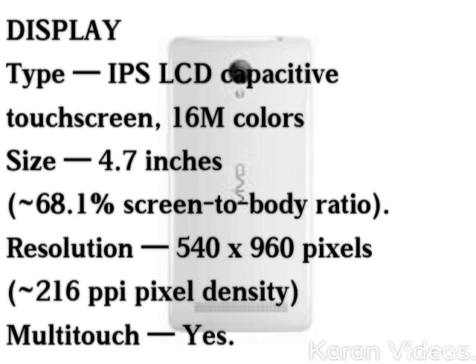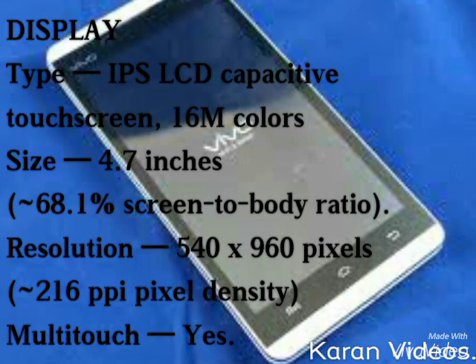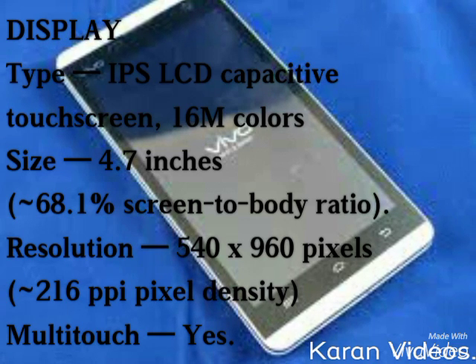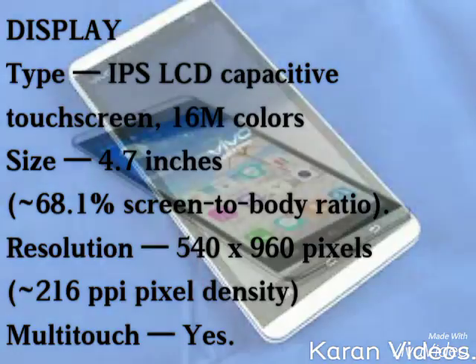If you talk about its display type, it is IPS LCD capacitive touchscreen with 16 million colors. Its size is 4.7 inches, its resolution is 540 x 960 pixels, and it also has a multi-touch option.